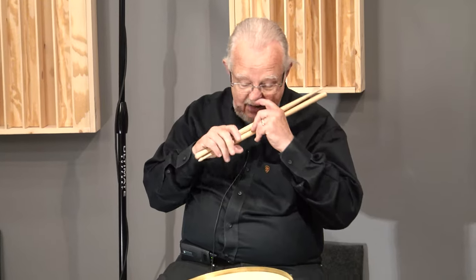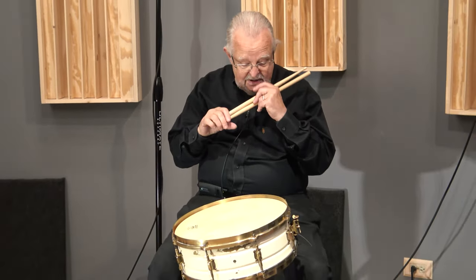Steve here again, Chicago Recording Studio. We got a fun drum here. I got this drum from a buddy of mine recently.